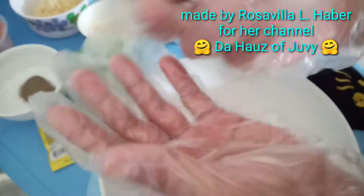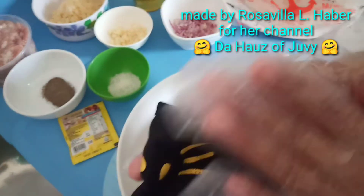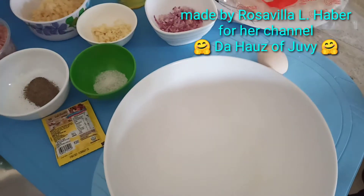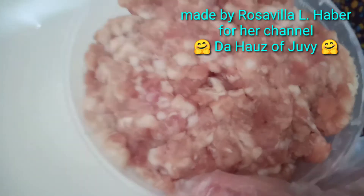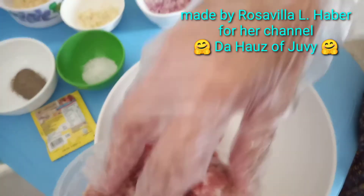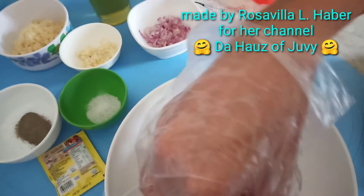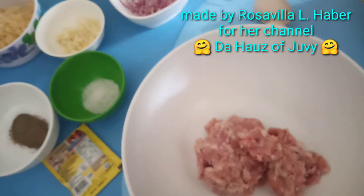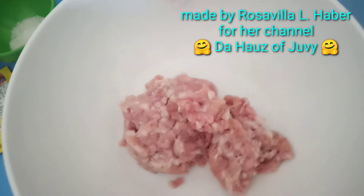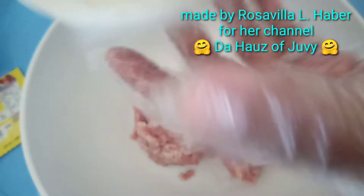I have plastic gloves on my hands and I'm wearing a face mask to keep things hygienic. This is less than a one-fourth kilo of ground pork since I'm only making six pieces of lumpiang Shanghai. All you have to do is mix all the ingredients together in the bowl — salt and garlic.